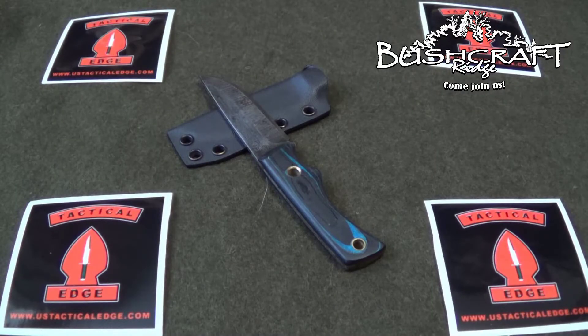Yesterday I took my 12-year-old down to the Wilson County Expo Center in Lebanon, Tennessee. It's about an hour away from where I live and got to meet a new good friend, Mr. Eddie Mack from USTacticalEdge.com. He makes these knives by hand. I met him on Facebook and we've chatted a few times and we went down to check out his knives in person.